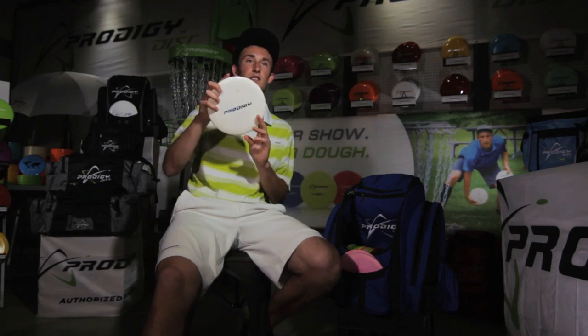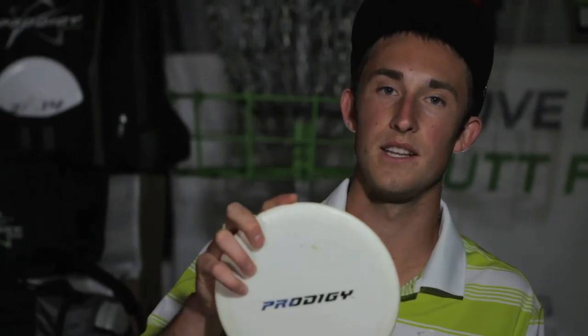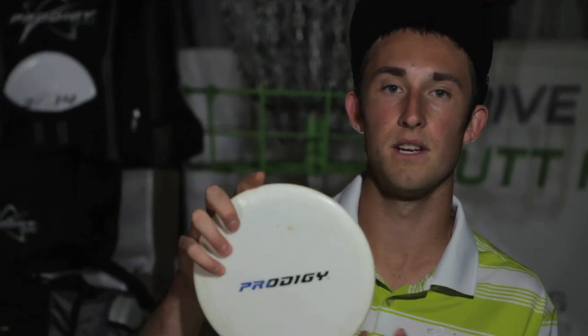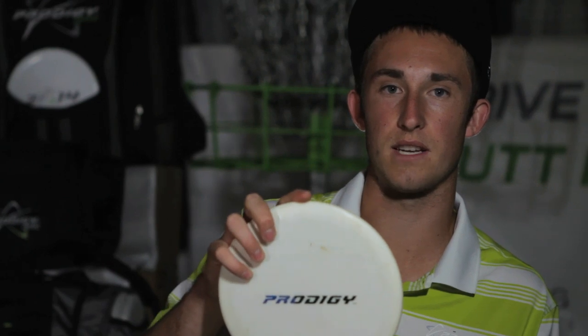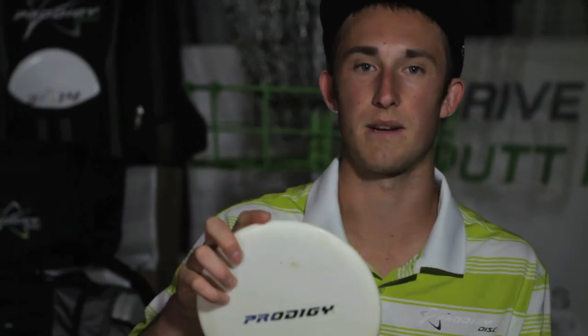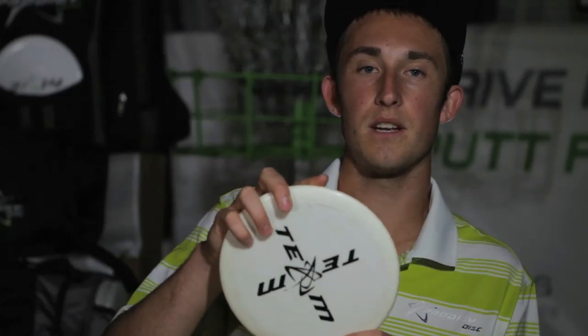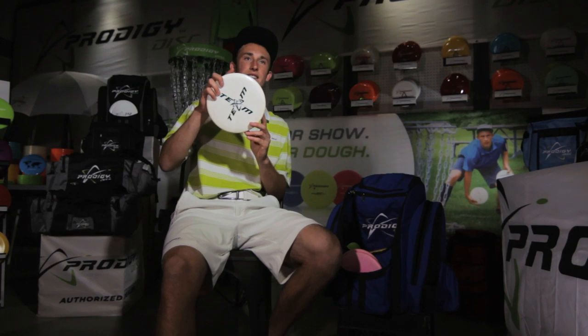This M3 is more straight and very stable — that's where it fits in my bag. It's very predictable; I can crush it and throw it hard and it'll go straight without barrel-rolling into the ground. This is my most overstable M3 and my go-to straight disc. I can throw it left-to-right sidearm or right-to-left backhand for bending shots.